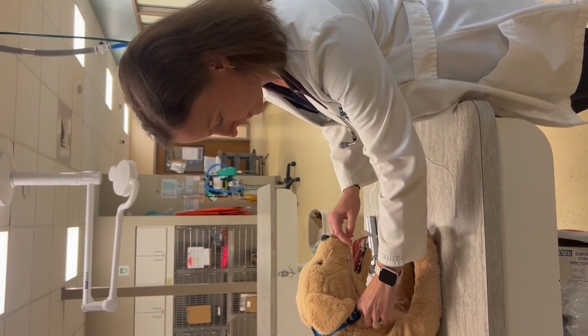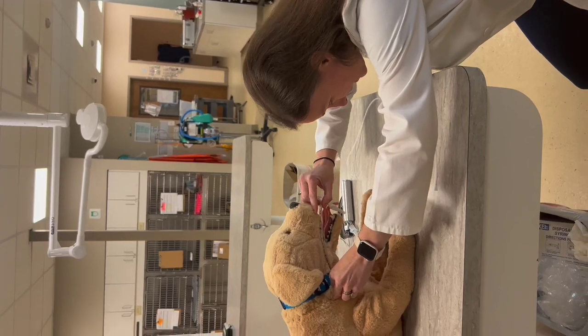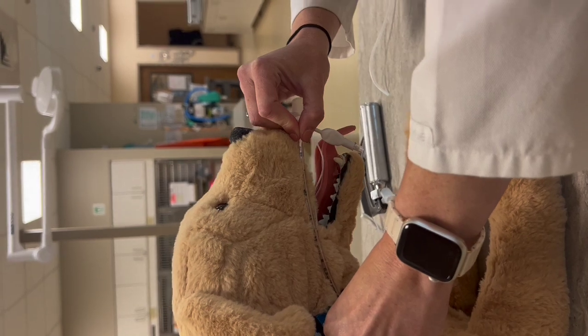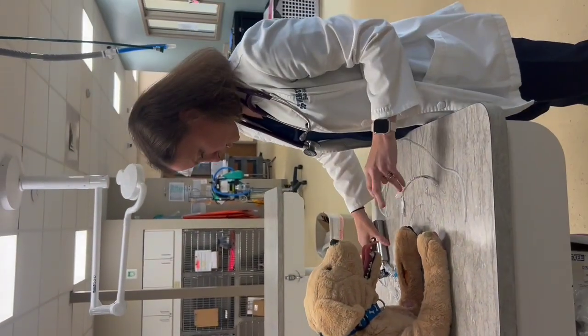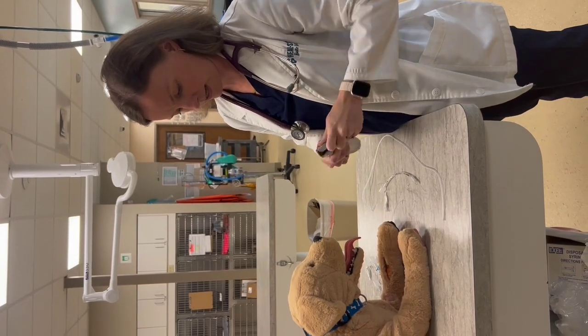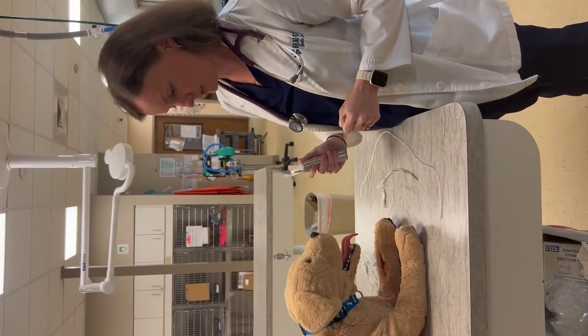I look to see where the canine tube matches up with the number on the tube and then I remember that. For him, that's going to be about the 17, so I just remember that for when I place the tube in. Next, we're always going to use the laryngoscope — he's going to need the bigger one — which gives us a light and better visualization.